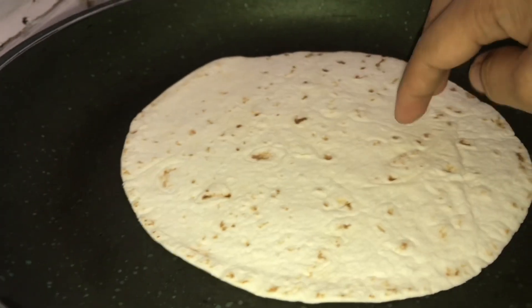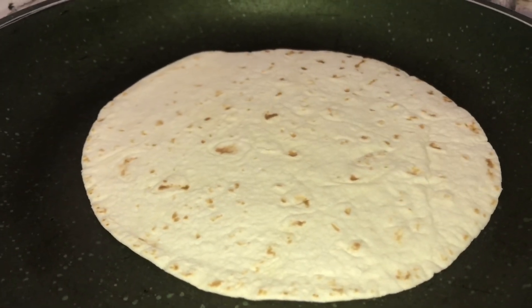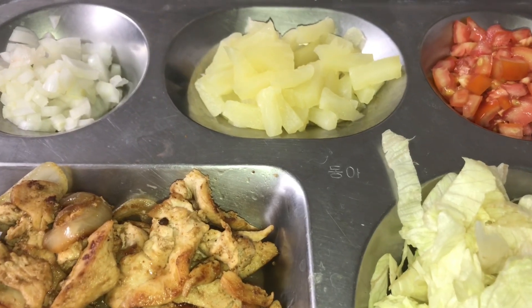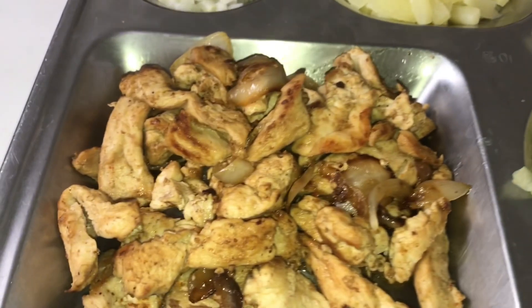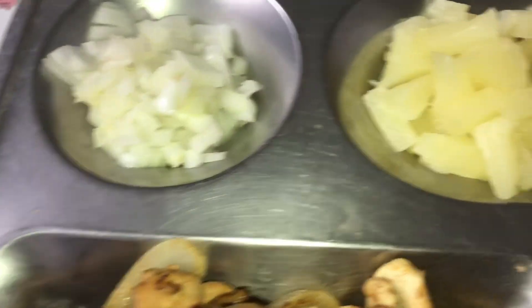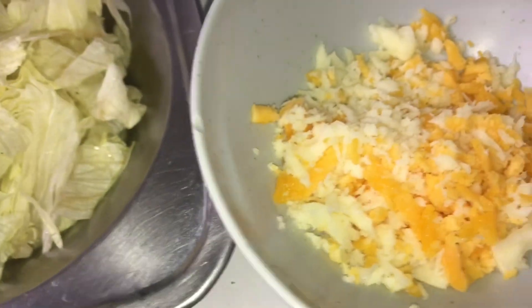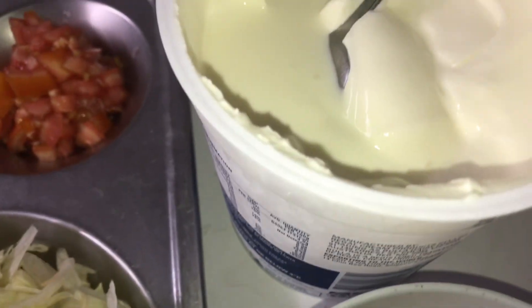We're going to toast the bread to make our taco. So here are our ingredients: we have chicken, onions, pineapple, tomato, and lettuce. We also have cheese, yogurt, and of course this is our bread.